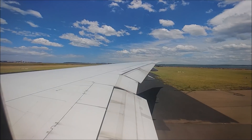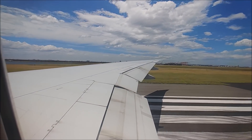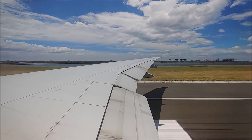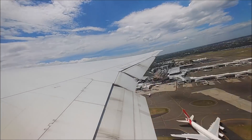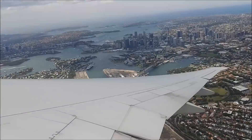Well, all good things must come to an end — this is me on the plane on Saturday morning leaving Sydney, heading home. I had a really good time in Australia and I'm really looking forward to getting back there again soon. Twenty years since I was last there is way too long.